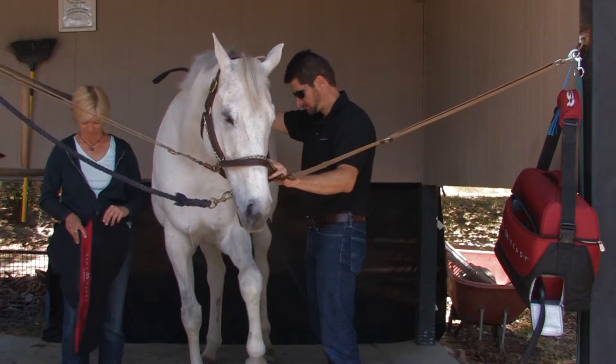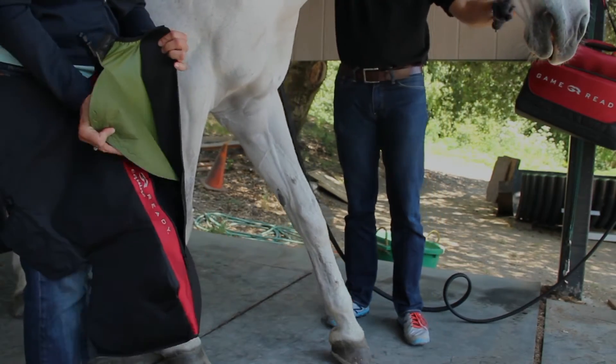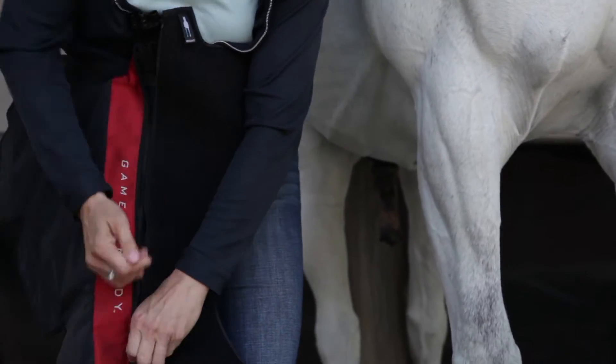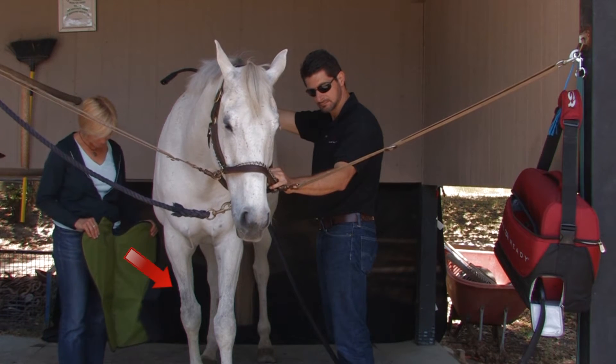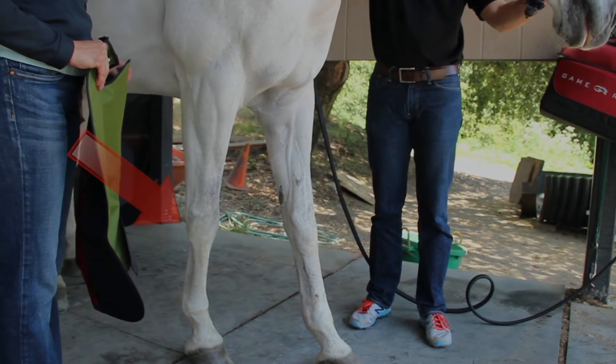The wrap is comprised of an inner two-chamber heat exchanger and removable, replaceable sleeve that facilitates the delivery of active compression and cooling to the injury or surgery site. The Equine Full Leg Wrap can be used on both front and back legs. Choose from right or left specific options.